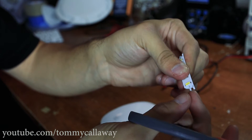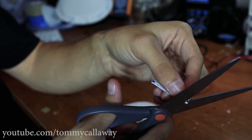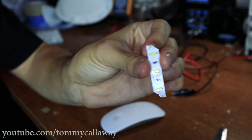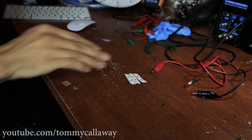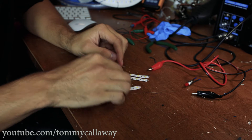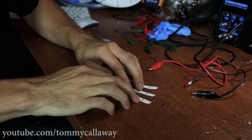It doesn't really need to be precise. Then on the other side, you're going to take off the negative pad in the same way — just a corner-ways cut. You'll end up with LED strips cut in a peculiar way. Each one will have the negatives chopped off on one side and the positives chopped off on the other side, like that.